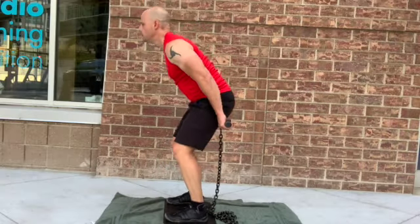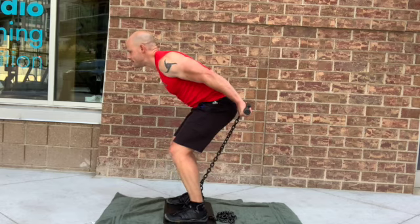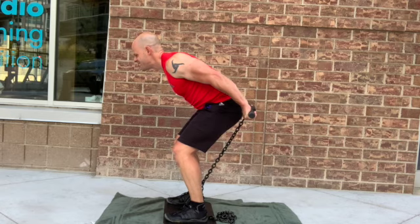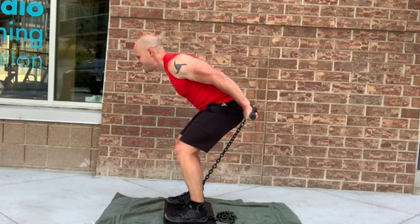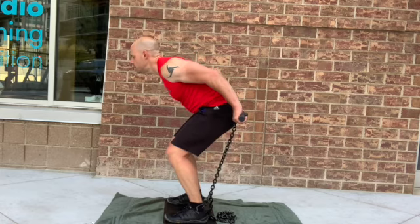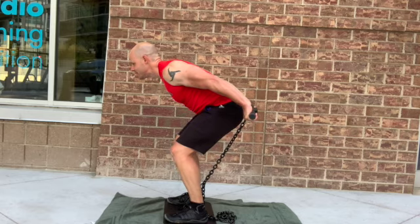For the triceps, I recommend the hinged triceps kickback. We're bent over, hinged, and driving the arms straight back with a little bit of a kink in the elbows. This focuses on the extension of the arms while also involving the extension of the shoulder at the same time, which lights up a lot more total muscle mass of the tricep versus just a standing tricep extension.